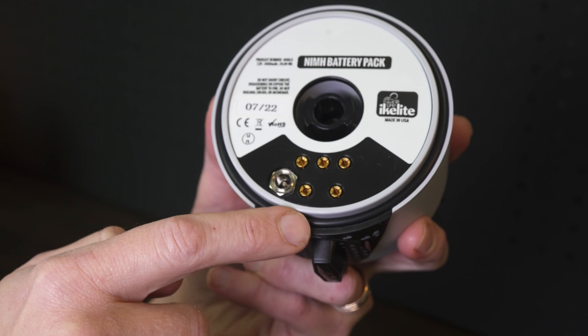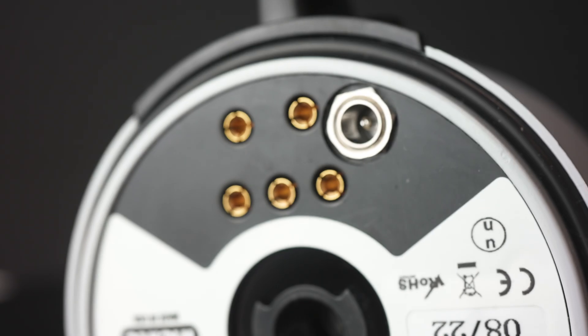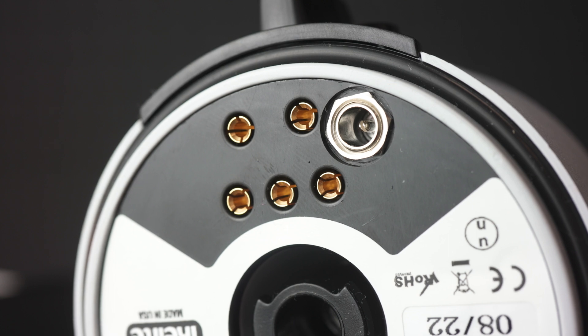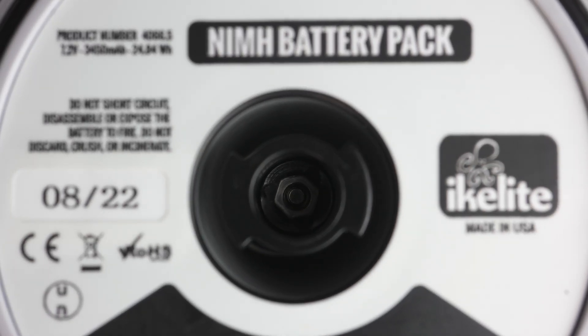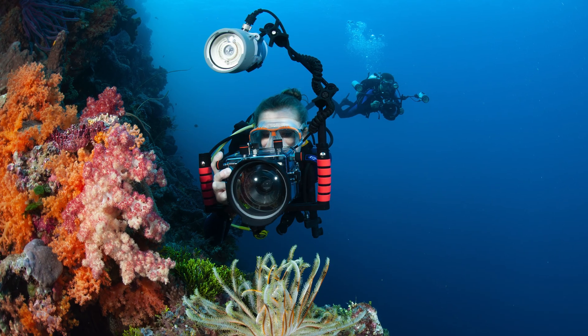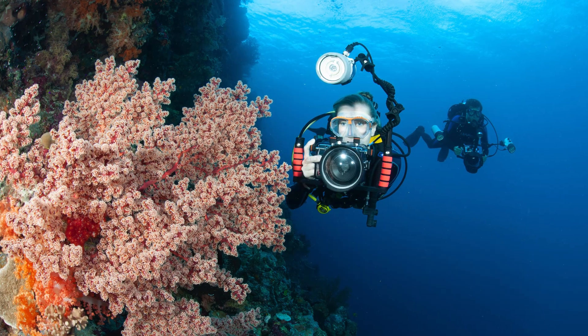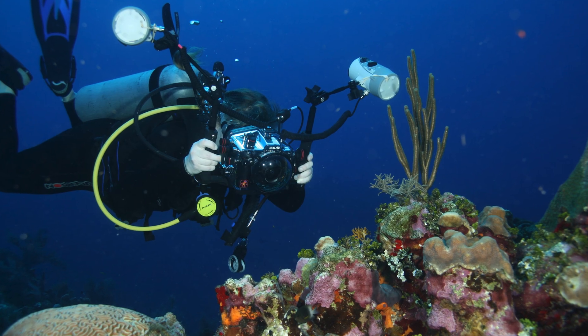You have the O-ring on the side that mates to the strobe front, and we're trying to keep water away from these contacts and out of the inner compartment that has the high-capacity cells inside. I worked in the service department after college about 20 years ago, and I've been diving almost exclusively with DS-160 type strobes over that time. And the biggest problem I see with this product is people overthinking it.